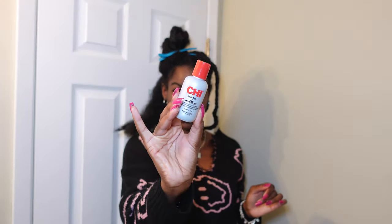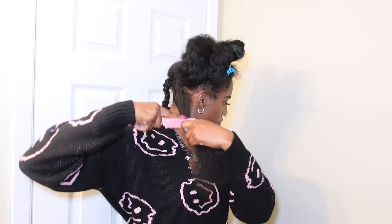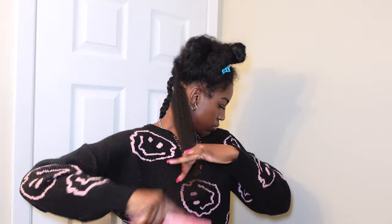I only blow dried this one section — I didn't do my whole head because I really didn't feel like doing it. I'm not even all that good at blow drying my hair, so I didn't want to do the rest.